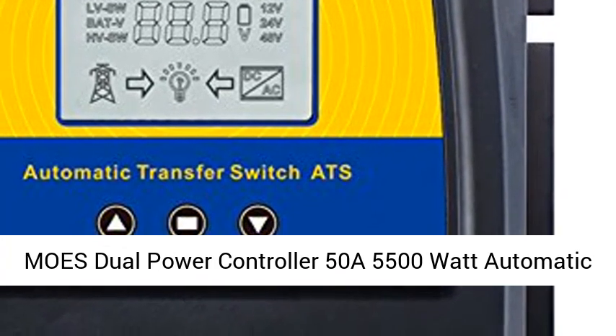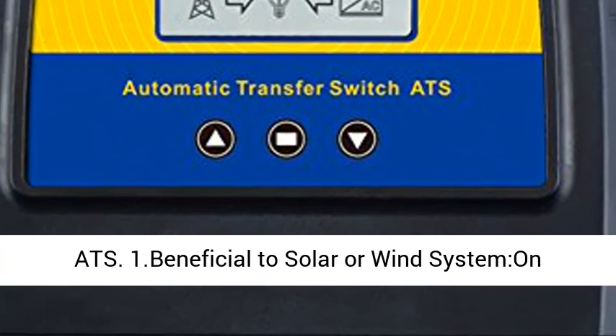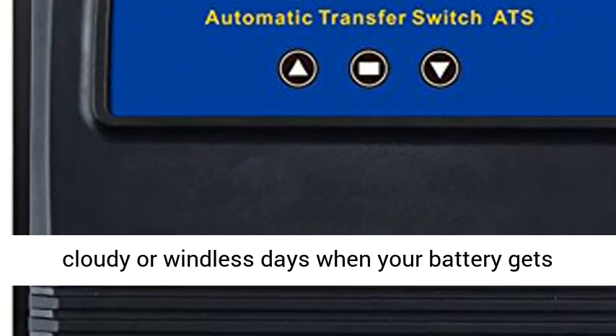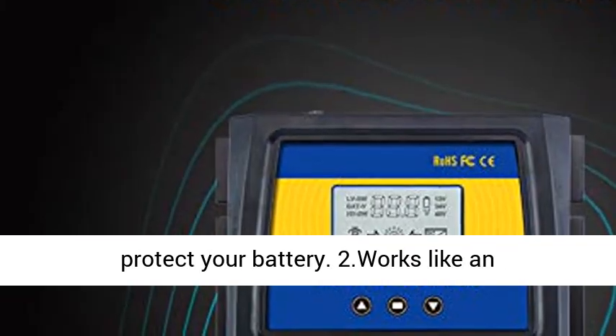Mohs Dual Power Controller 50A 5500 Watt Automatic Transfer Switch for Off-Grid Solar Wind System. Beneficial to solar or wind systems on cloudy or windless days — when your battery gets low, it will automatically switch to grid power to protect your battery. Works like an opposite direction UPS.